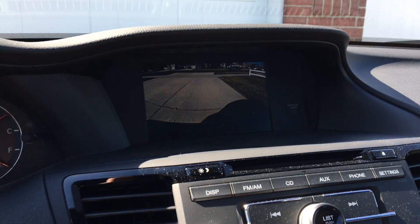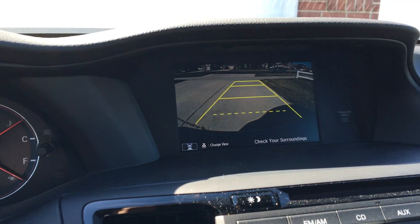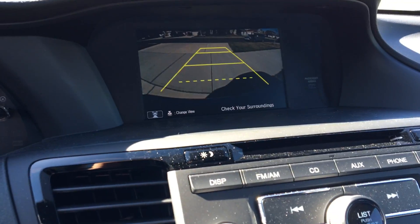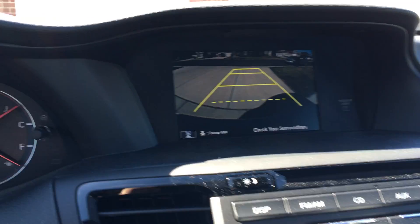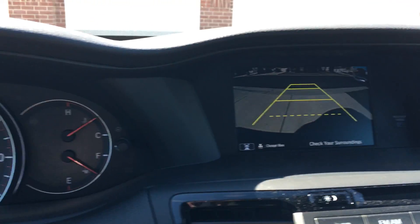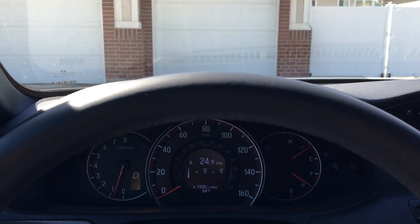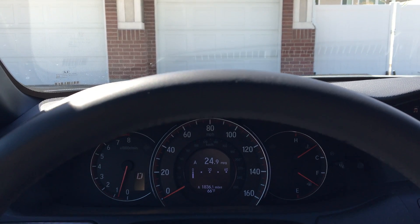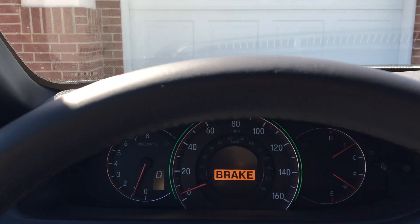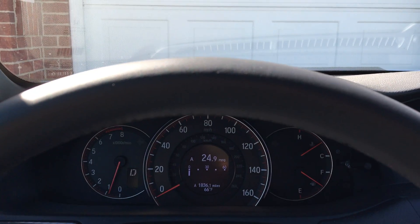Let's try that one more time. I'll back up here — make sure nobody's behind me — back up to the end of my driveway. And I'll try this one more time and let the warning warn us about my garage door in front of me. And there it was.